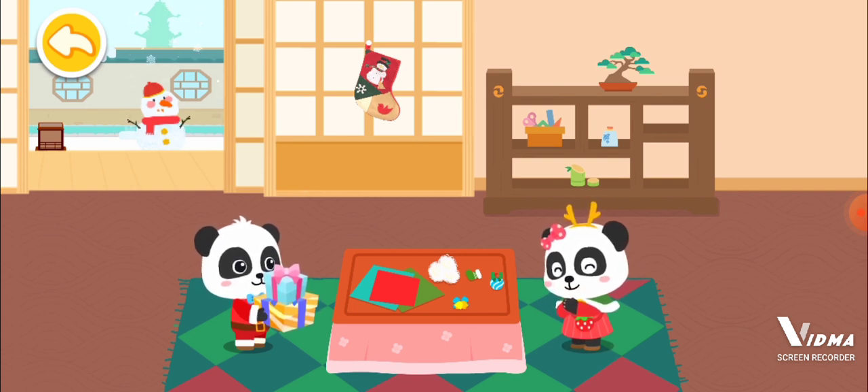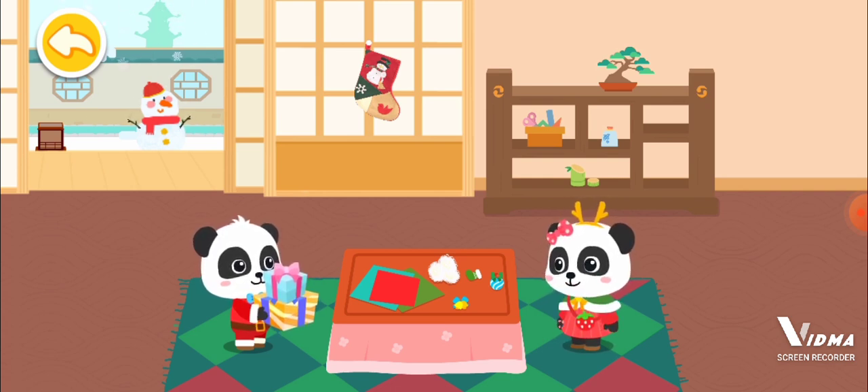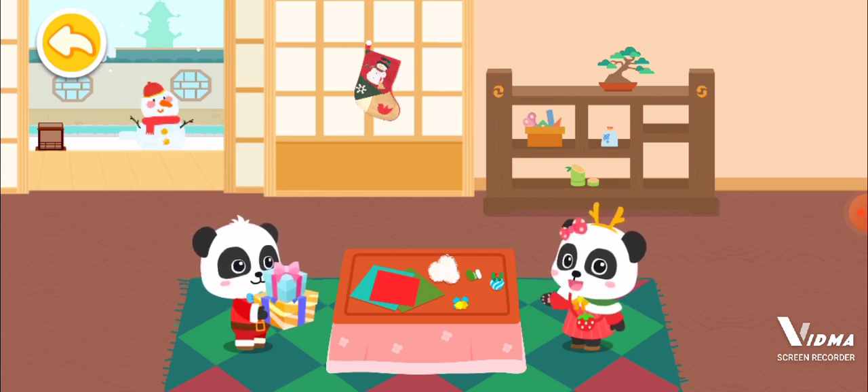Let me see... Right! Christmas hat! Kiki, you still need a Christmas hat! Right! I want a Christmas hat! Let's make a Christmas hat!